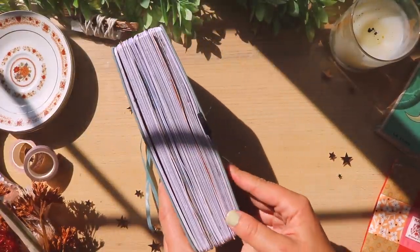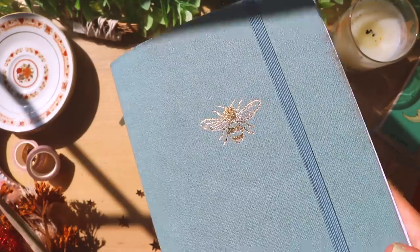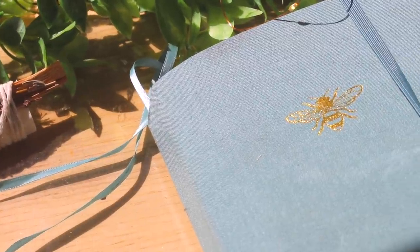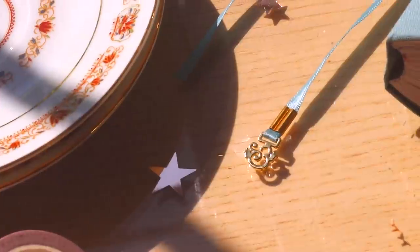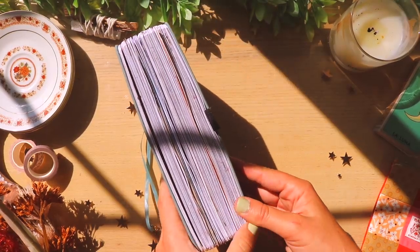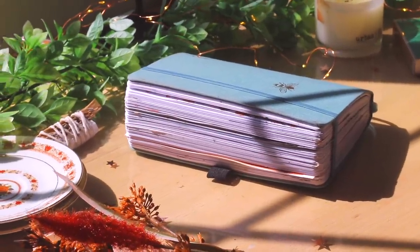Today I'm going to be flipping through this mammoth of a journal. This is my 2020 bullet journal, and I believe this is my fourth bullet journal, because I started in 2017, so this should be my fourth one. This will also be the fourth flip-through that I'll be doing, and I have a lot to get through, but I'm going to try to go as quickly as possible.